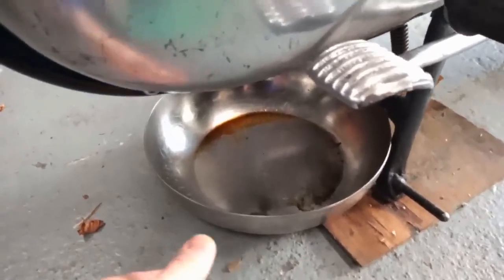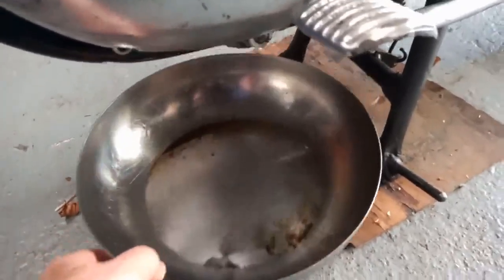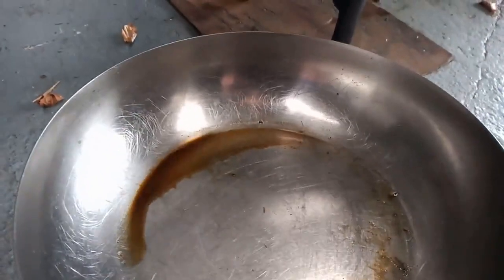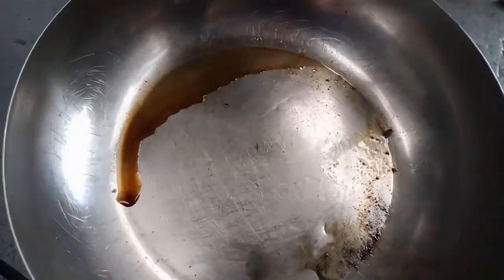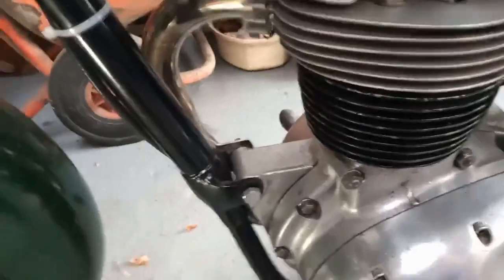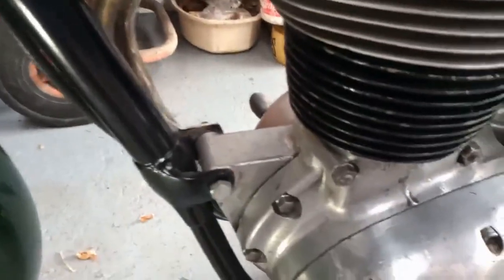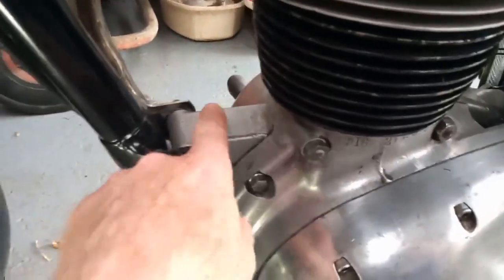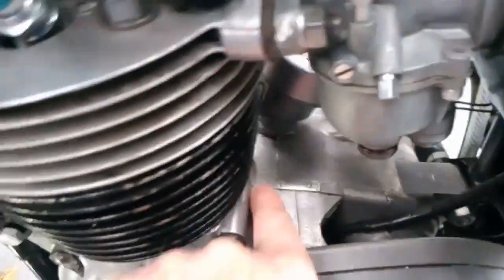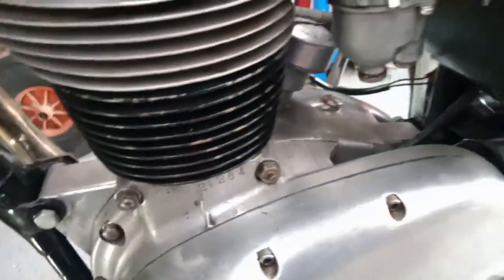I took it for a run yesterday, and this is what's in it this morning. I don't know how the oil is so dirty — all oils are fresh. However, there seems to be no leak from the cylinder head, which I would normally expect to find some oil there, with some oil that tracks its way down.